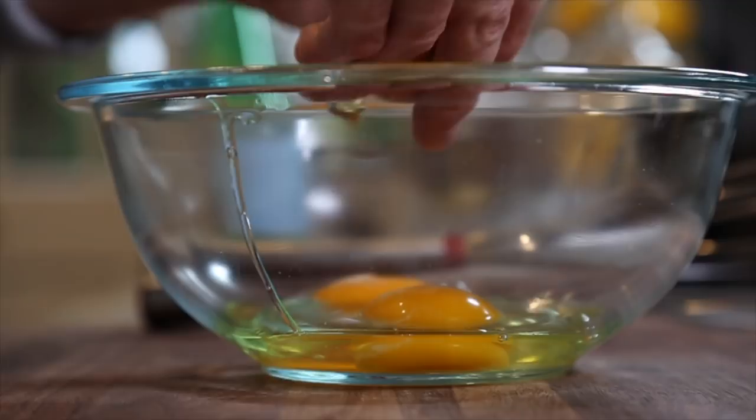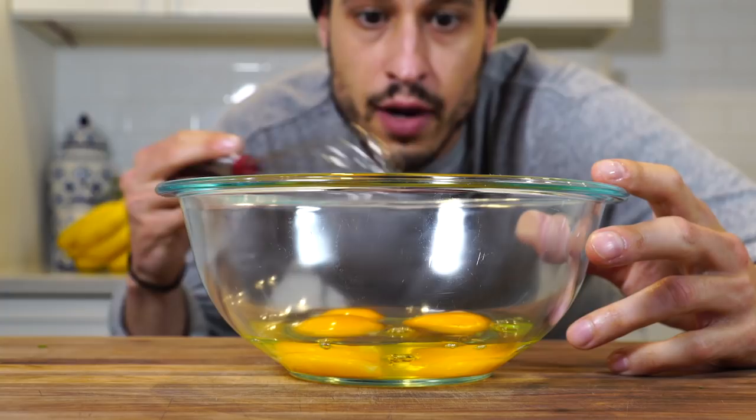I want to make sure I beat these well. You don't want any sort of remnants of the egg white in the scrambled eggs. Beat the eggs thoroughly.